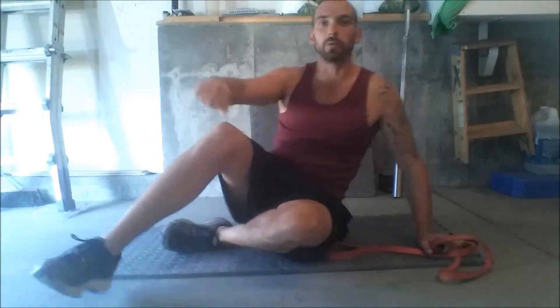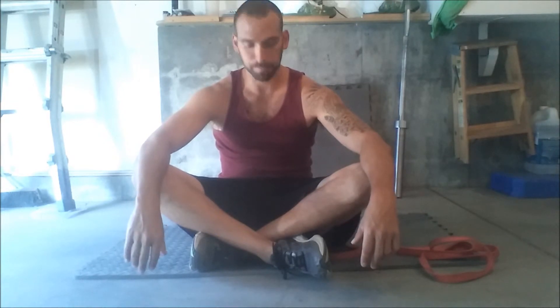There you go — at-home butt blaster kick back. Work the butt, work the hamstrings. For a lot of people that is a weak spot; I know for myself the hamstrings are.